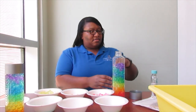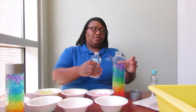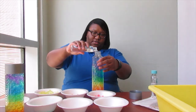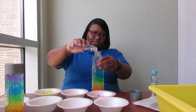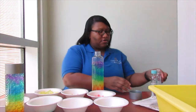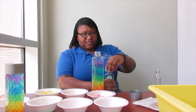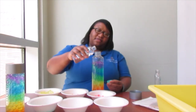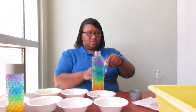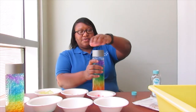Now you want to add your baby oil to it. I'm going to just pour. Add a little more because you want to kind of cover up the top layer with the baby oil. Then you're going to put the top on it.